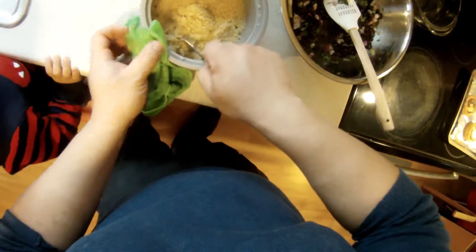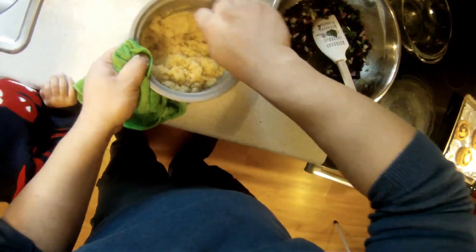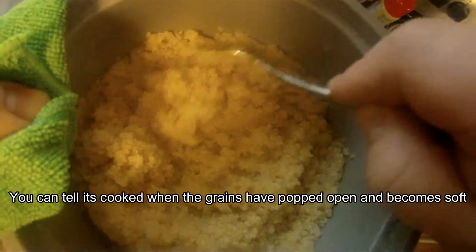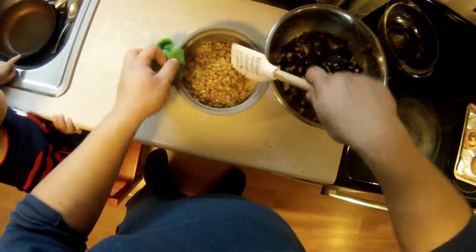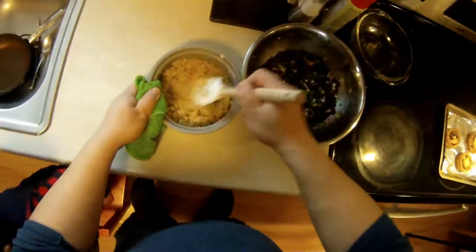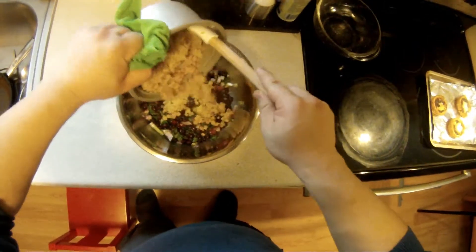When your quinoa is finished cooking, you want to give it a little bit of fluff just to aerate it — it'll cool off quicker this way. Once it's cool, you can toss it in with everything else.